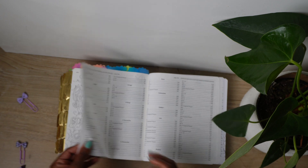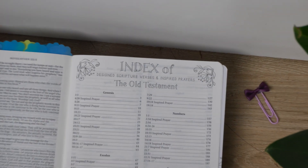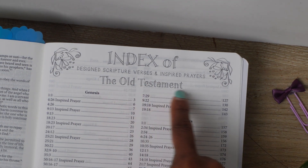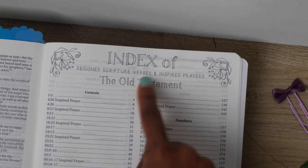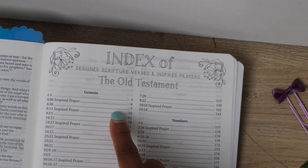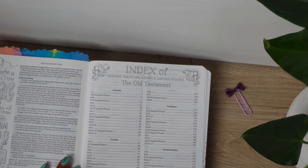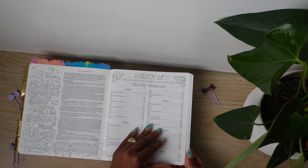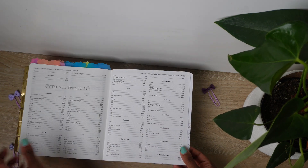Another interesting thing I love about this Bible is that at the back there's an index of design scripture verses and inspired prayers. In Genesis 426, for example, there's an inspired prayer. This Bible has highlighted all the prayers in it and put them on the margins to inspire you to pray for somebody or for yourself. At the back you also have the privilege of writing the name of somebody you thought of when you saw a scripture — you can do that for all the books of the Bible and then later go back and read those prayers.